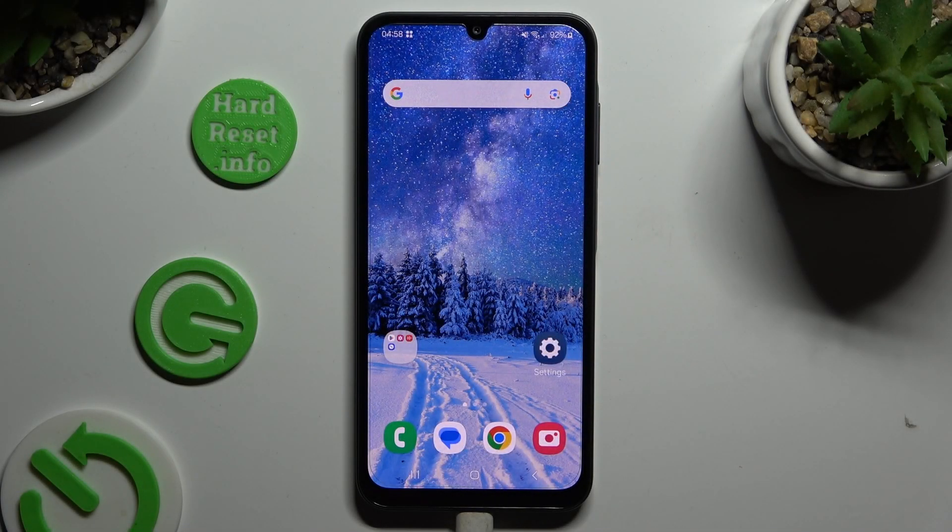In front of me is the Samsung Galaxy A25, and today I would like to show you how you can connect it using Bluetooth.